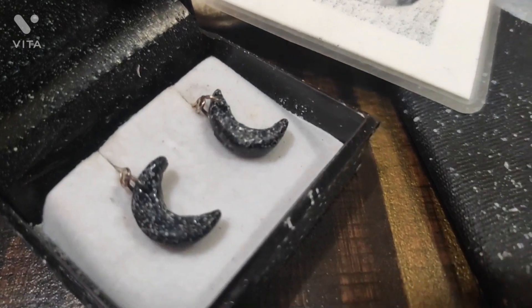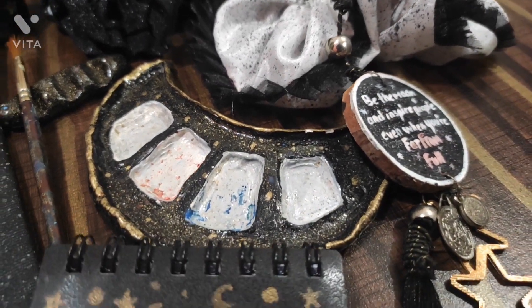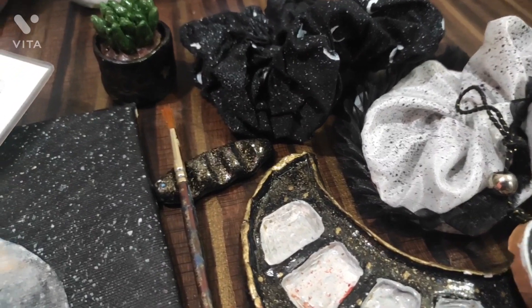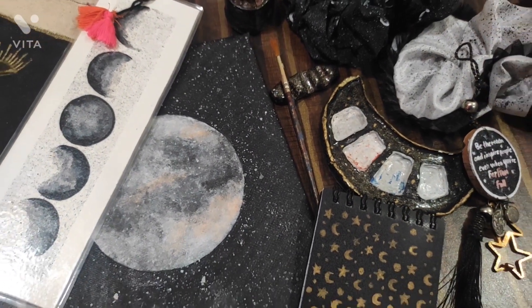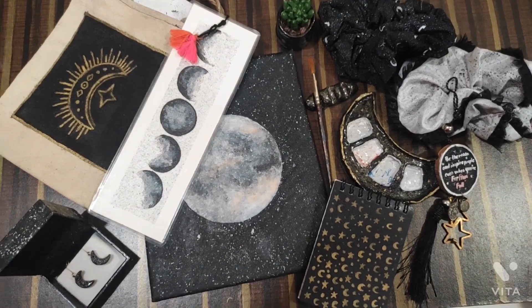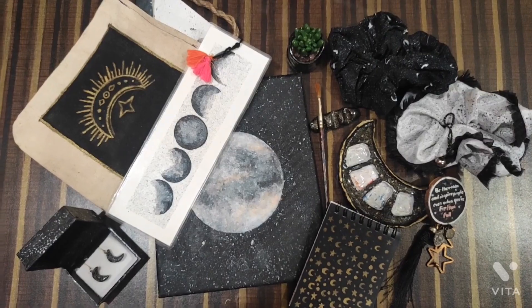I will tell you which themes you can use: BTS theme, cartoon theme, floral theme, or if you are a makeup artist, a makeup theme — you can even draw a lipstick. I chose a moon theme because my friend is obsessed with the moon. So see your friend's interests, and then decide a theme accordingly.